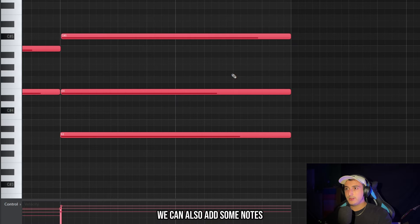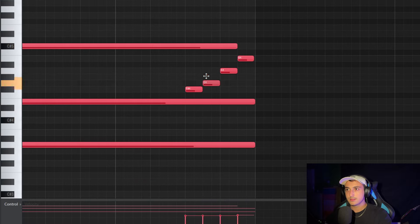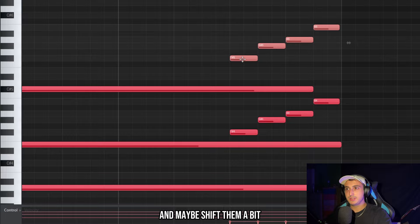We can add some notes here at the end — they're always going to sound good. We can follow the scale up, and then copy these notes up an octave and maybe shift them a bit.